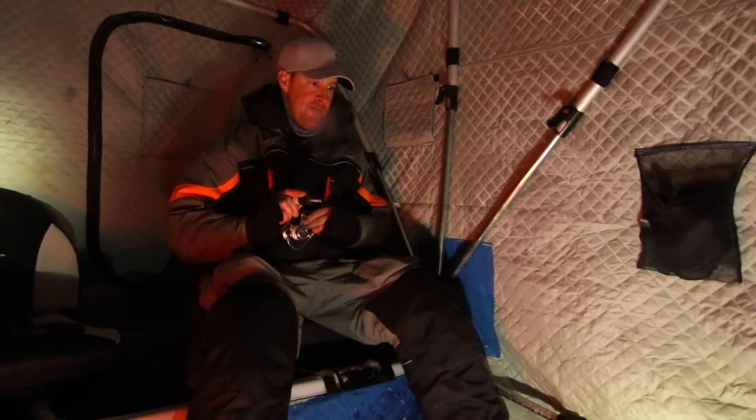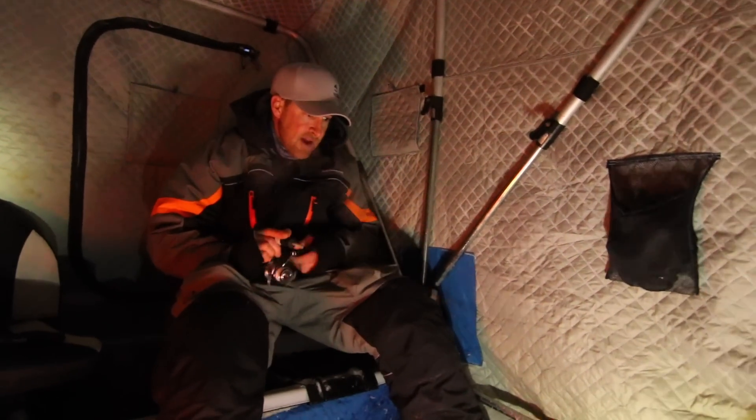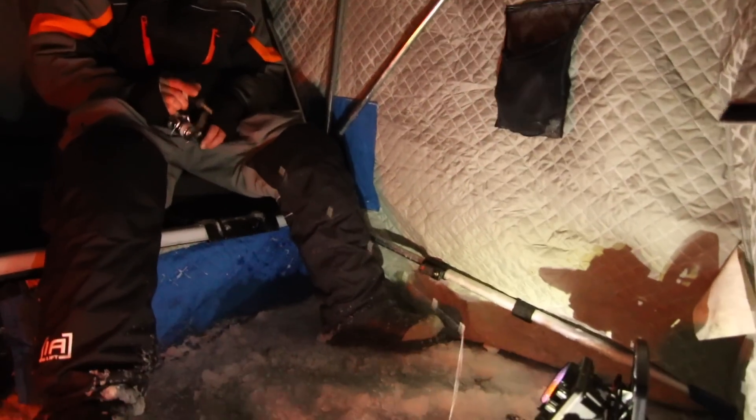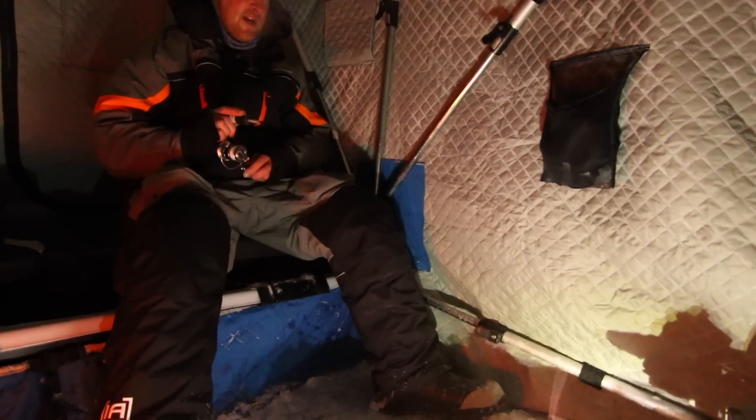Here she comes, chasing up. I'm four or five feet off — just nipped it. I'm going to go right back down on top of the mark. Hard, hard, hard, hard. Here it comes, it turned around, coming right back — even harder this time.